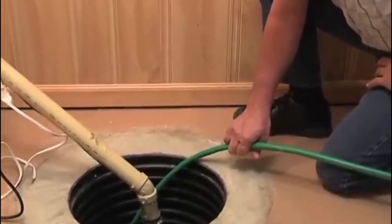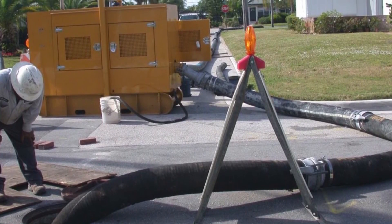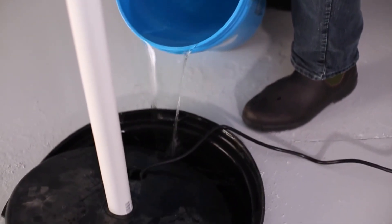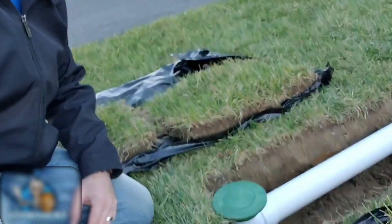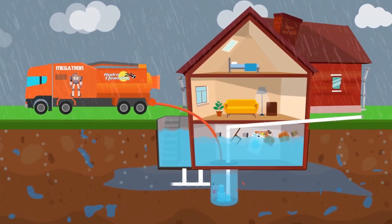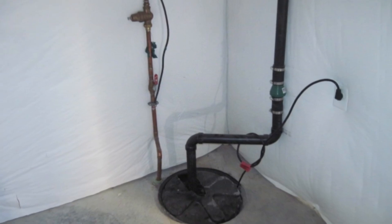To ensure your sump pump operates effectively when you need it most, regular maintenance is essential. Start by inspecting the pump and the sump pit for debris that could obstruct its operation. Test the float switch periodically by pouring water into the pit to confirm that the pump activates and shuts off as expected. The discharge pipe should also be checked to ensure it's free of clogs and directs water safely away from your home. If your pump has a battery backup, test it regularly and replace the battery as needed. An annual professional inspection can help identify potential issues before they become serious problems. With proper care, your sump pump can provide reliable protection for years to come.